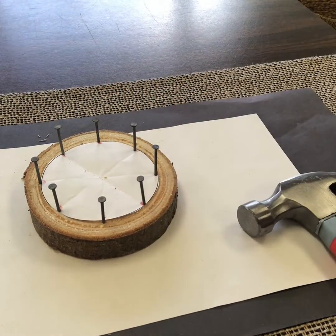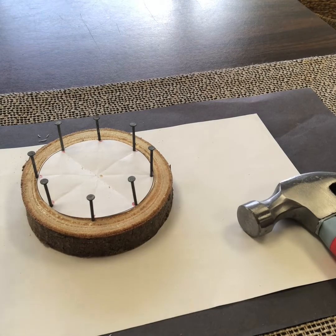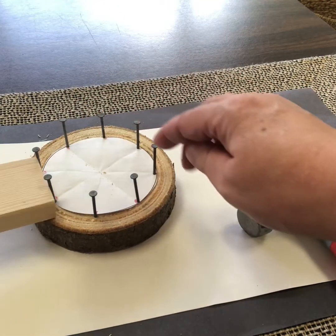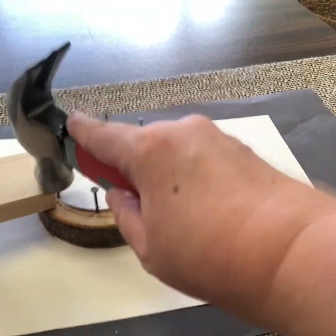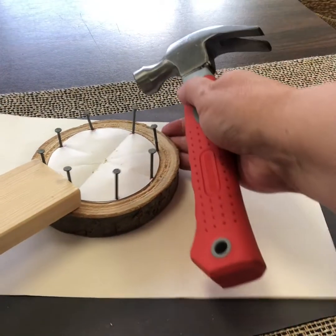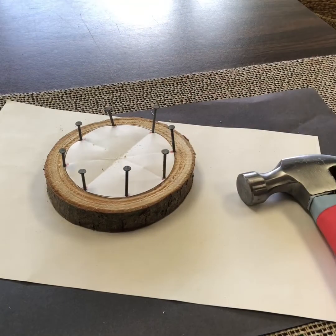So I've got all my eight nails tapped in now, but they're all a little bit different height and we want them all to be the same. I want them in the wood a little bit more securely. You can either use a ruler and measure so they're all the same height, or use a piece of wood as a referent — this is something carpenters actually do. Then tap each nail down until it reaches that wood so you know they're the same height.